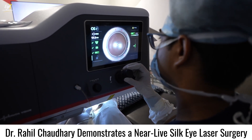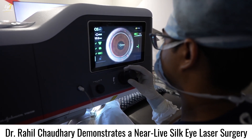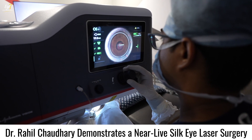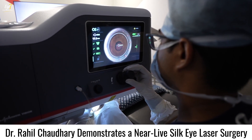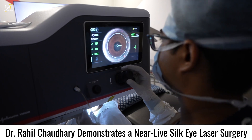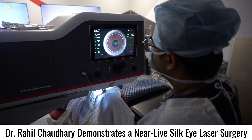To date I have not had even a single case of suction loss. The machine docks like a breeze — it is nice and easy with a very low learning curve. Once the machine is docked, we start setting the parameters on the screen.